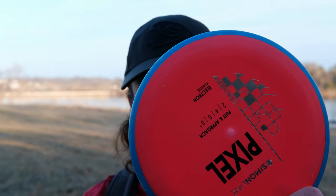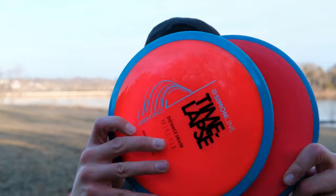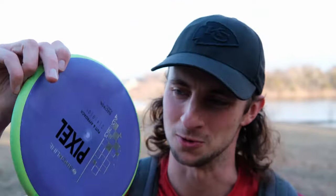I've been loving this Pixel. I've been talking all about it, really hyping it up — glazing, as the kids say today. So I had to get the matching Time Lapse. I also love the Pixel so much, I got a second Pixel, and this one's purple, so that's pretty cool. So we're going to throw all Simon line discs today.